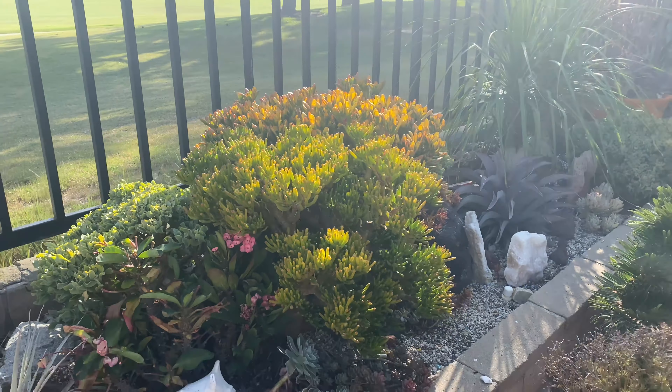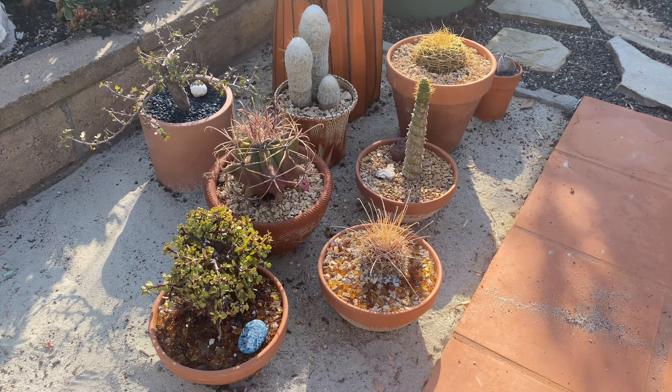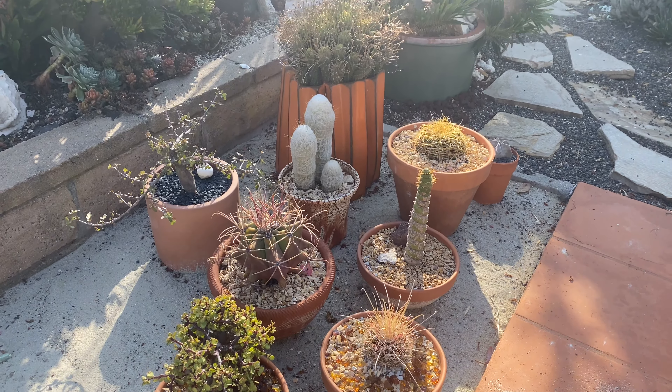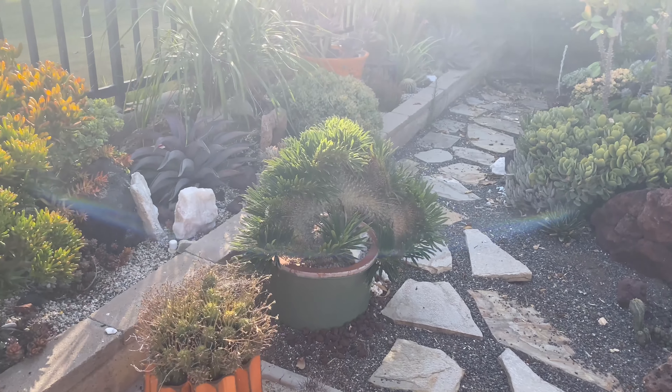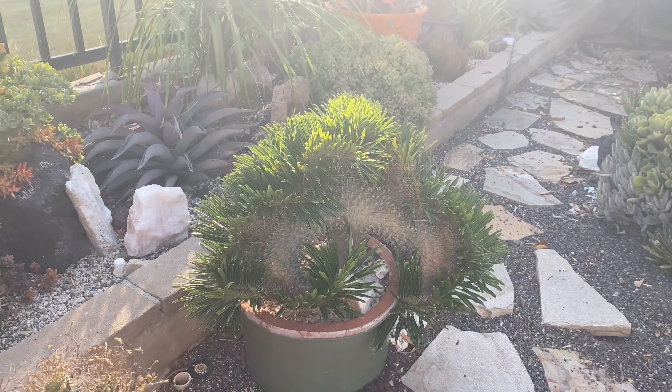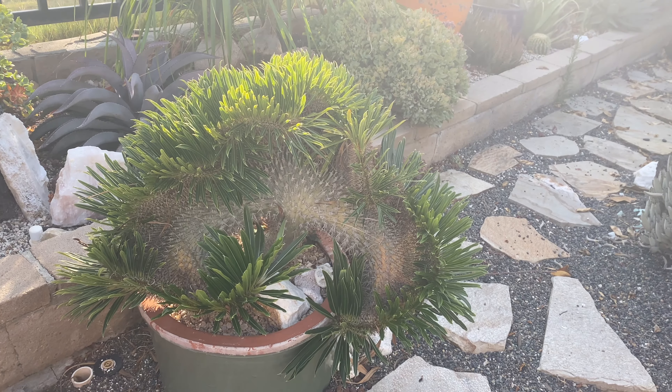These collectibles over here are all looking great — really happy with those. And the Pachypodium lemurii crest is insane. It's one of the coolest plants I've ever had the pleasure to see.